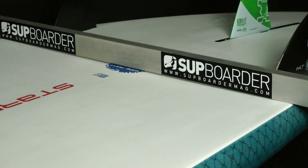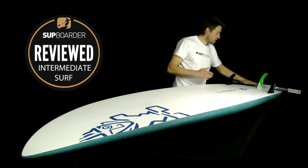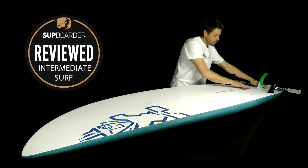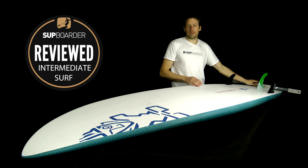The double concave channels water when going rail to rail so it doesn't get confused. It finishes into a V at the tail, raising the center even further, which aids turning at the back of the board.